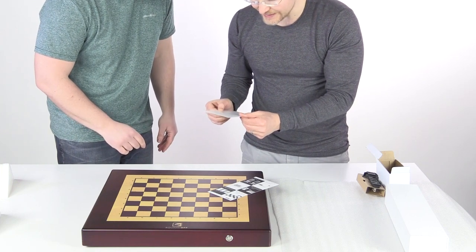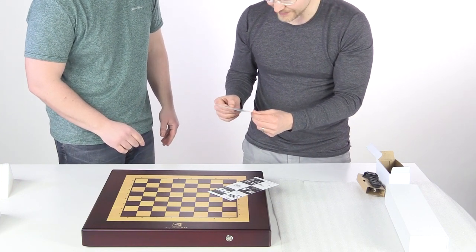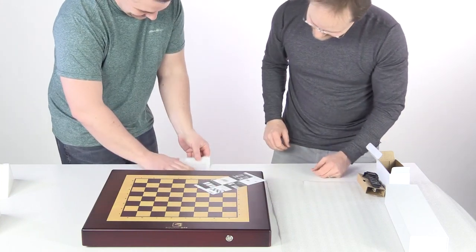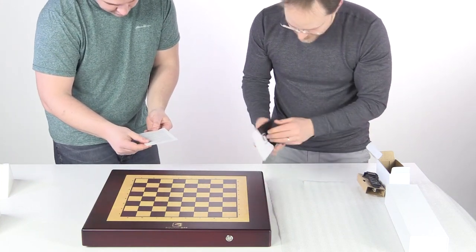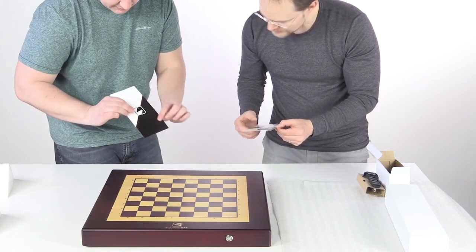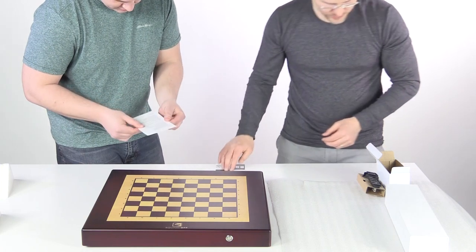We have been waiting for this day as eagerly as you have been, and I'd say that's probably true. Game on. Quick guide here — nicely done. I like the presentation.